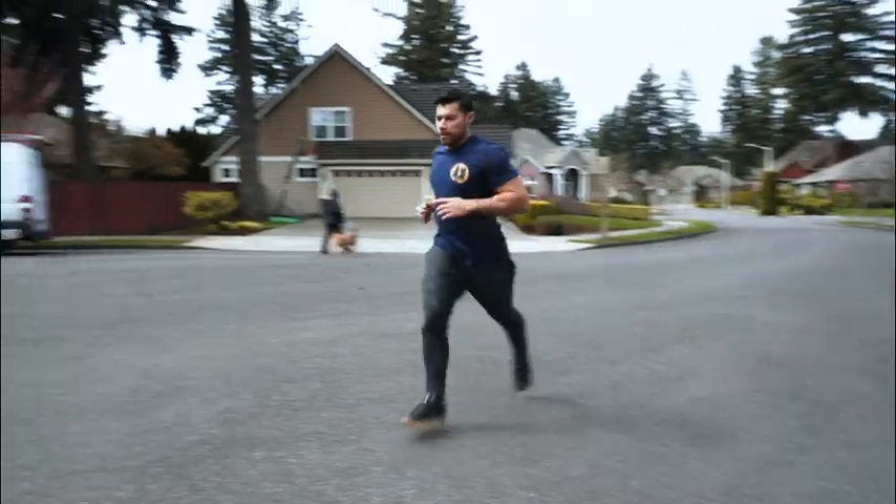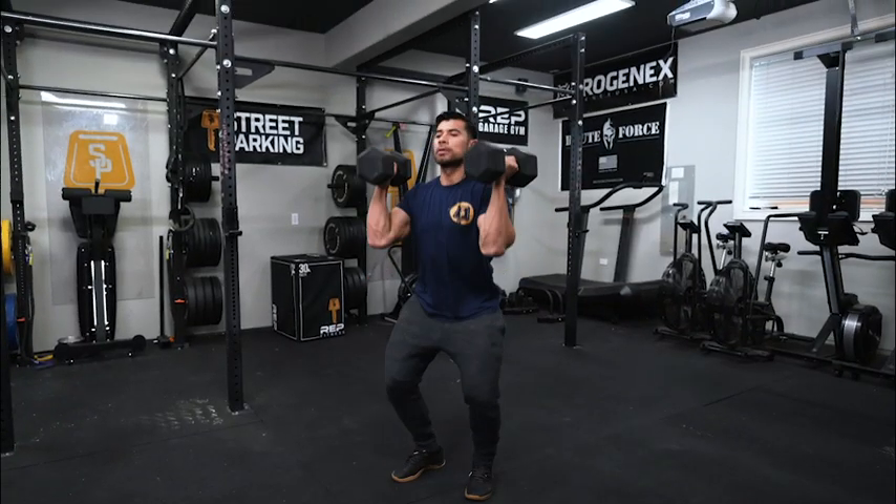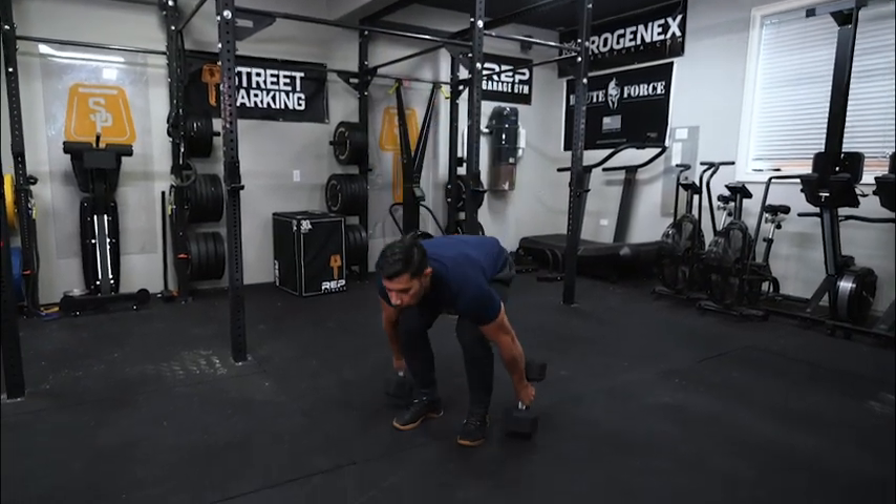Try to get the run done in about a minute to a minute 15 seconds. For the 12 dumbbell power clean and jerks, if you need to break it up into two sets — six and six — that's totally fine. Try to keep these rounds in about a two minute range. The goal time is 13 minutes.